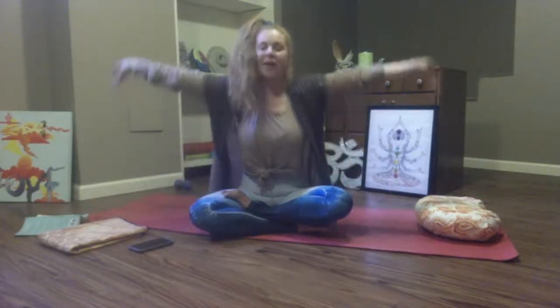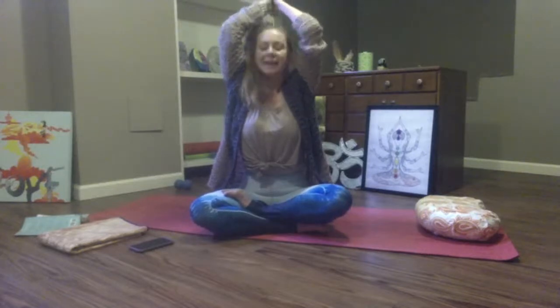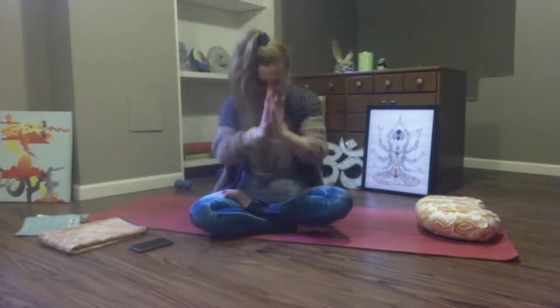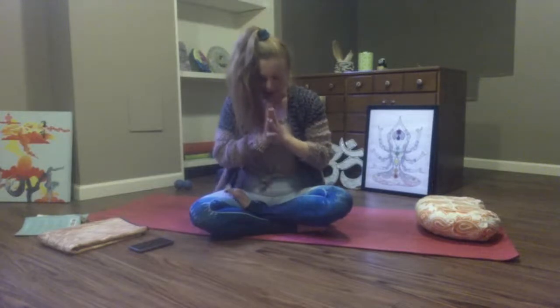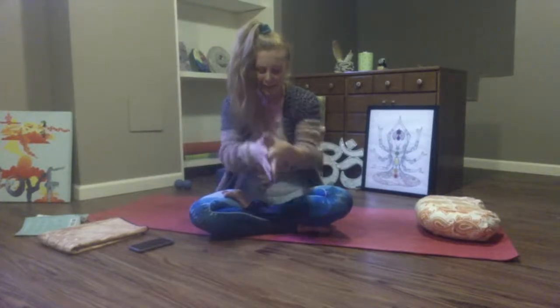Take a breath in. Turn your arms up to the sky. Gather your blessings. On your exhale, pull them into your heart. Beautiful friends, may all happiness find you, may all love surround you, and may the pure light within you guide your way on. Namaste.